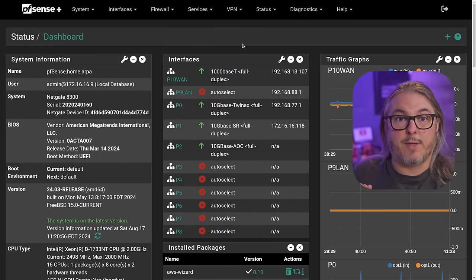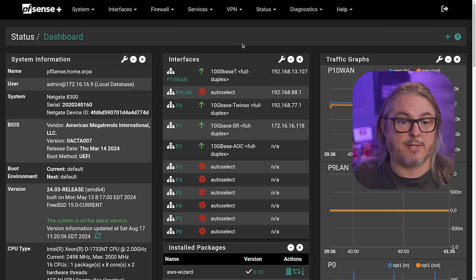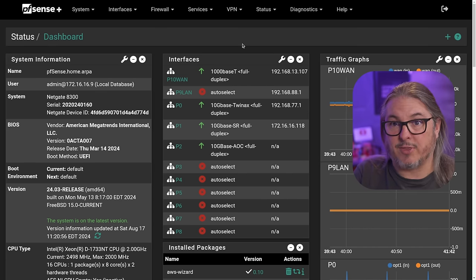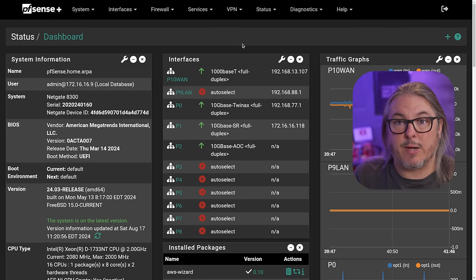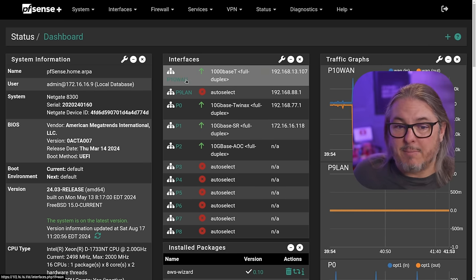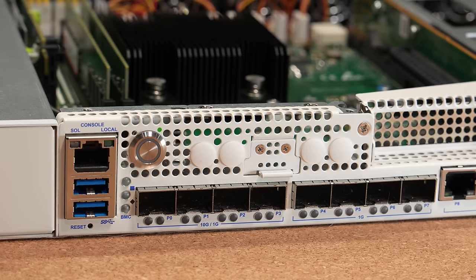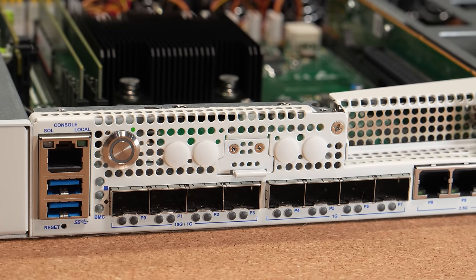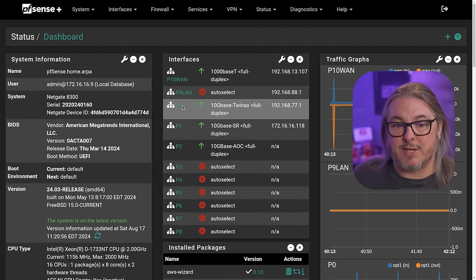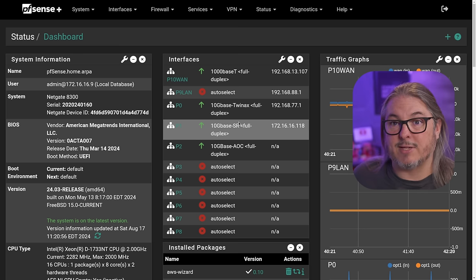This ships with either PFSense Plus or Tensor depending on how you order it. I'm not reviewing Tensor today — it shipped with PFSense Plus and that's the focus here. Running PFSense Plus, the license comes included with the hardware with no recurring fees — it's unlimited with NETGATE hardware. The interfaces are labeled P9 LAN and P10 WAN by default, with P0 through P8 representing all other interfaces, matching the writing on the front. I reconfigured P0 as my LAN and P1 as my WAN to use 10 gig on both sides for testing.